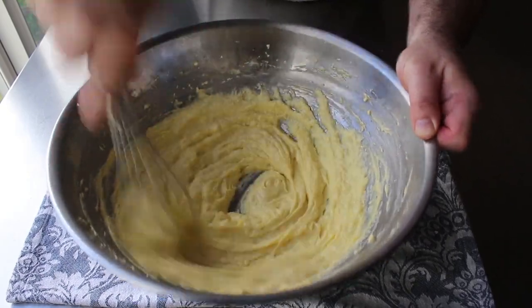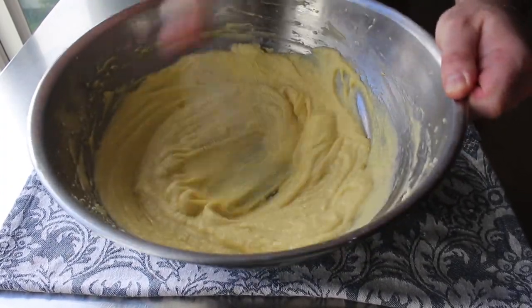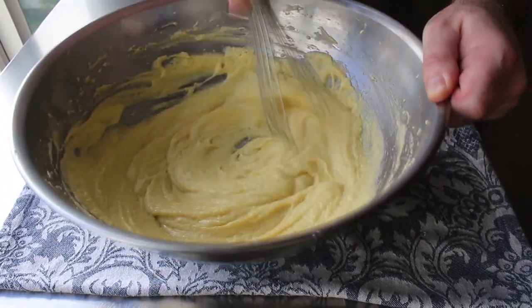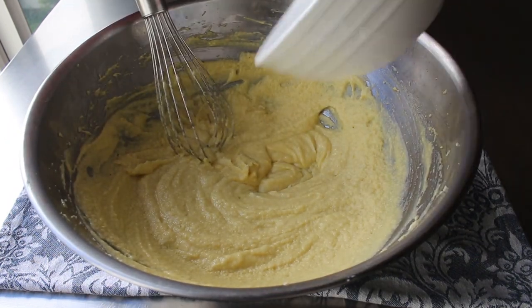Finally, somehow I managed to whip in that last egg. While I was kind of sort of able to emulsify it and possibly whisk in a little bit of air, when you do this with the electric mixer you will notice it's going to be perfectly smooth and creamy, and you're going to end up with a much larger volume because you will have whipped in significantly more air.